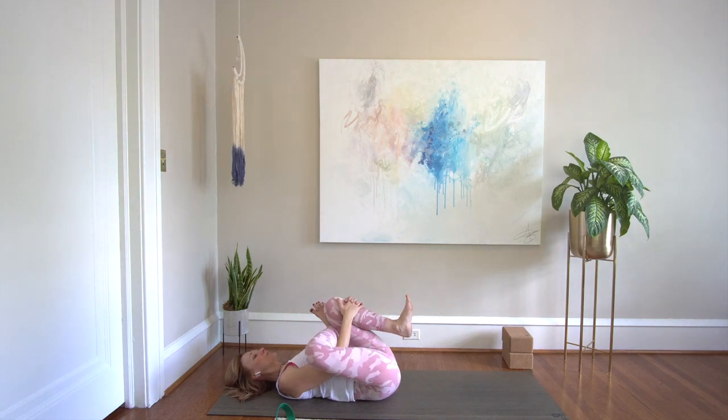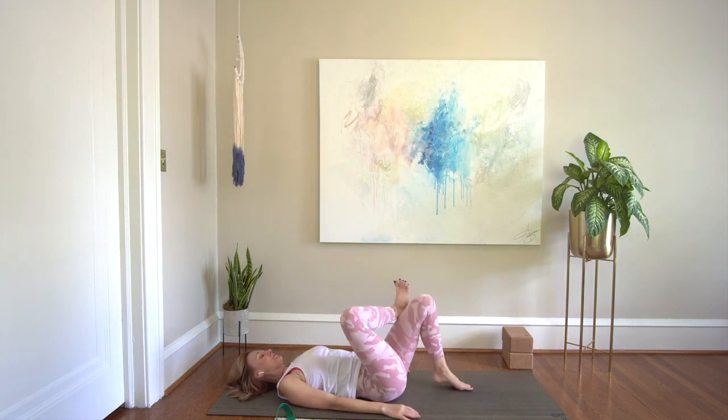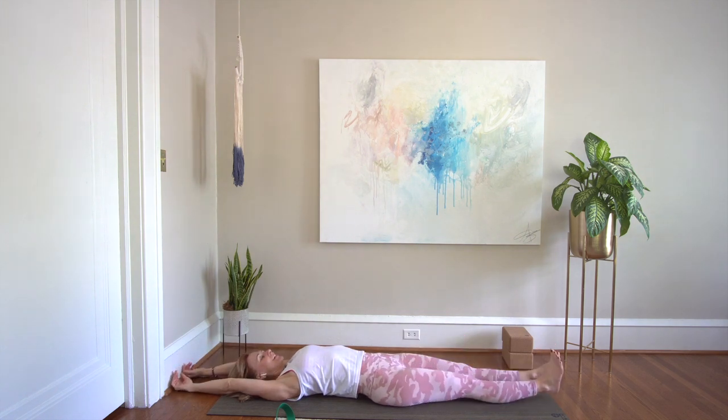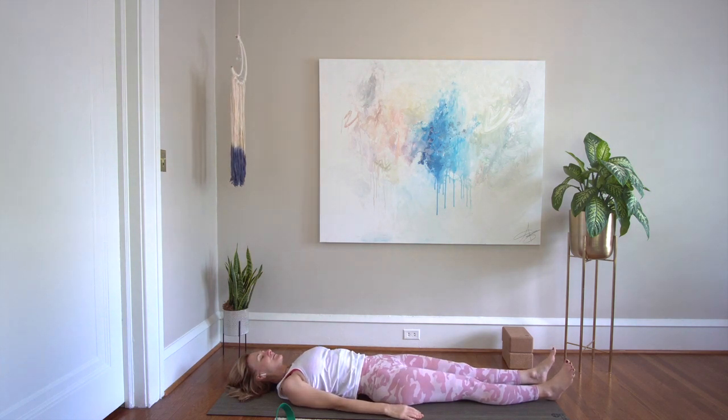Inhale the legs back up. Release your hands. Your left foot comes to the floor, unwind the right leg. Take a full body stretch. Hands will come down by your side. Let the legs stay long for a moment. Notice what you feel. And we'll take those stretches on to the other side.